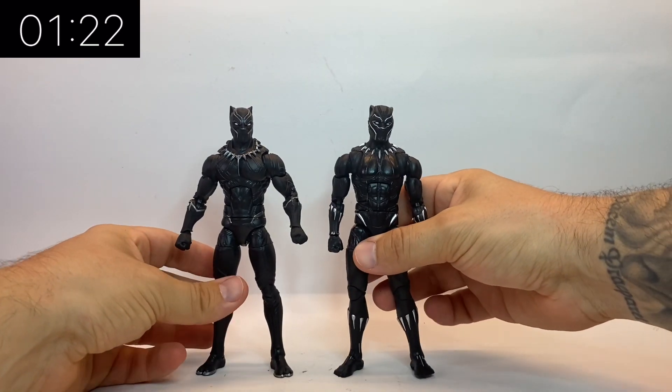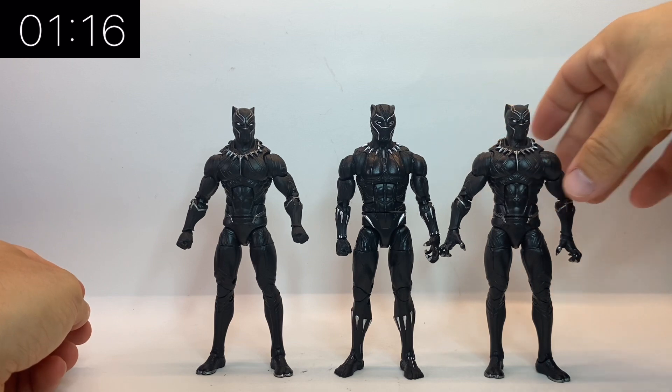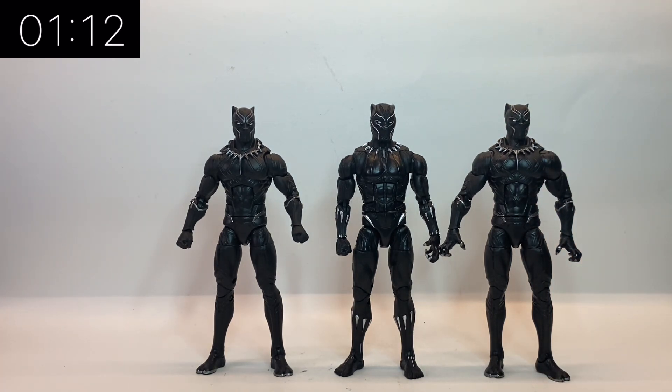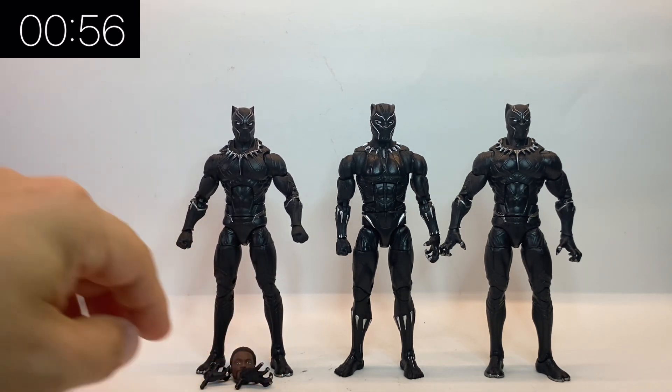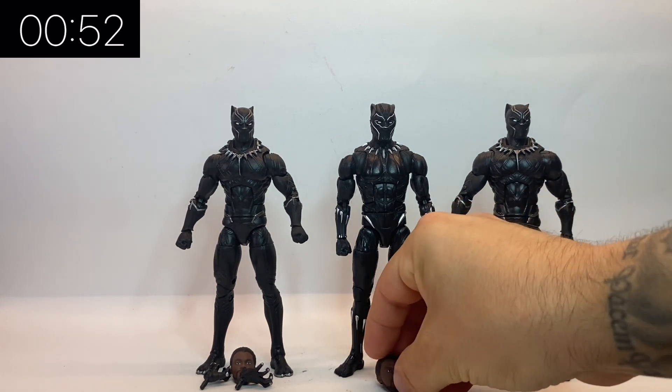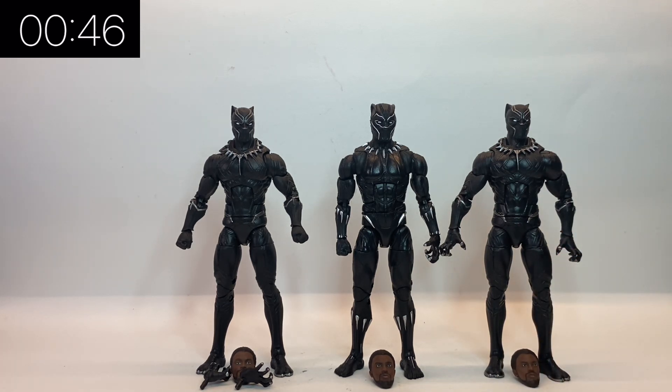The one on the far left is the new Legacy Collection, the one in the middle is from the Black Panther wave in 2019, and the one on the right is from the Giant Man wave — I think it was 2016, maybe 2017. As you can see, the two on either end have very little difference; however, the one in the middle is quite obviously different because in the film Shuri updated his suit, so it's nice that they updated the figures as well. I would have to keep these all separate because if I mixed them up there'd be no way of telling which was which.